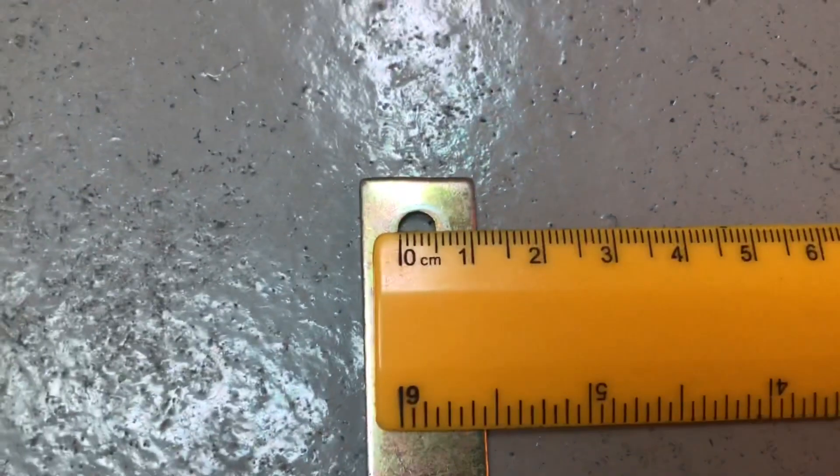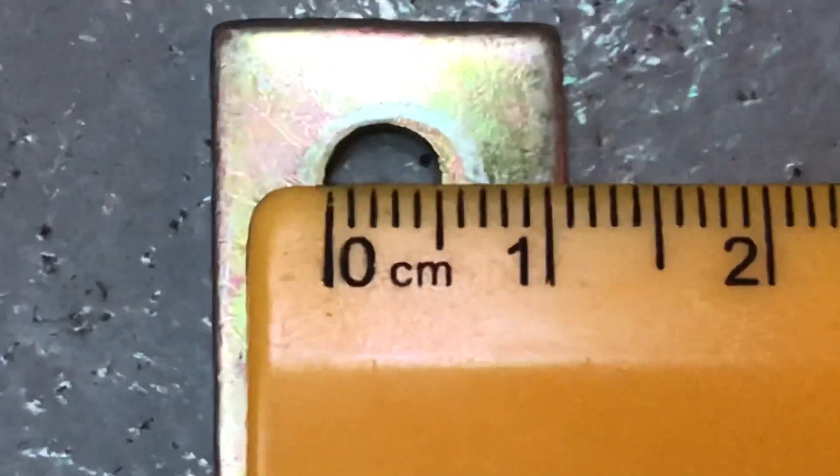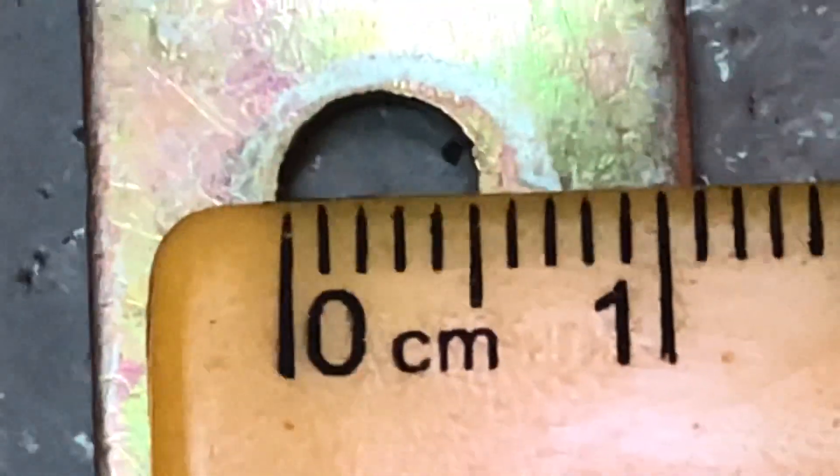Right, before we set off, I'm going to measure the size of these holes so I get the right sized bolts and nuts - because that was a shambles. They'll come in useful for something I'm sure. That there looks like a 5mm hole to me. Good stuff.